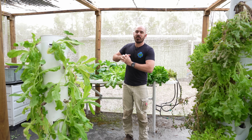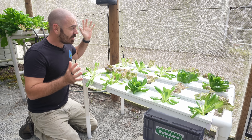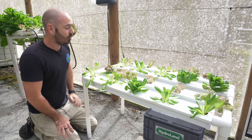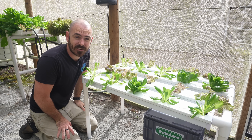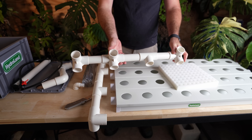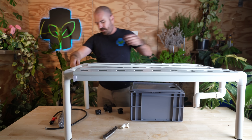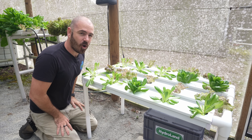Today on Who Chose, I'm going to be releasing the new 36-hole NFT hydroponic system available for just $120 on Hydroland. I'm going to show you all the components and how to set this hydroponic system up so that you can grow your own salads and leafy greens at home.